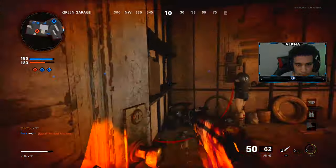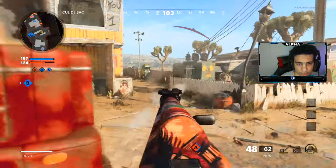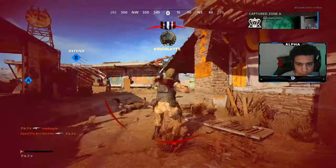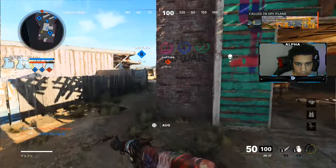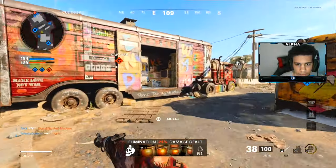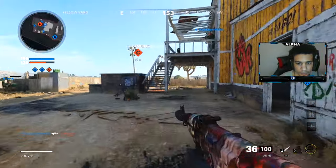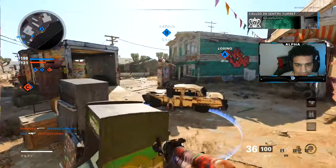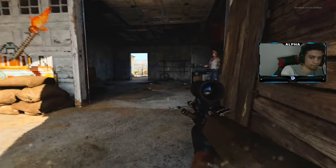They spawned on the left — never mind, there I see them, for sure, yep. Dang, I tried to drop shot — it takes like a legitimately long time to drop shot in this game. Let's go, let's go! 78-7, not bad, not bad, not bad. Let's go, good work folks, good work.